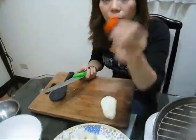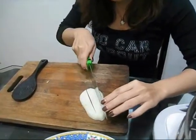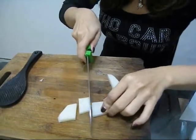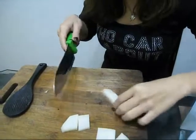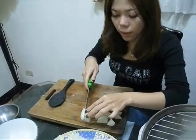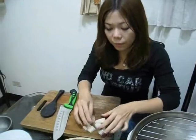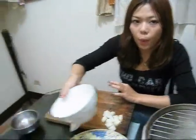Now cut every vegetable to a similar shape, like this. Just cut them — try to make the sizes the same. Use your knife carefully. Do not hurt yourself. You have to cut all of them this way.